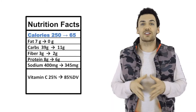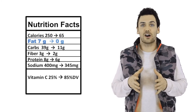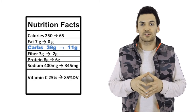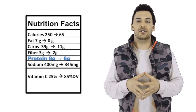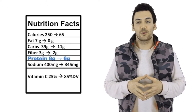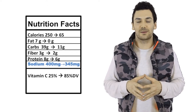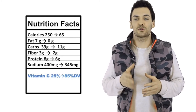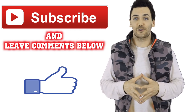For the nutrition breakdown: we took the calories way down from 250 all the way down to 65. We took the fat from seven grams down to zero, and the carbohydrates from 39 grams down to 11 grams by substituting cauliflower for mashed potatoes. We lost one gram of fiber and two grams of protein, going from eight down to six — but we're not really looking to cauliflower for protein anyway. Sodium decreased by about 50 milligrams from 400 down to 345, and vitamin C increased from 25 percent of the daily value all the way up to 85 percent. Subscribe and feel free to leave comments below.